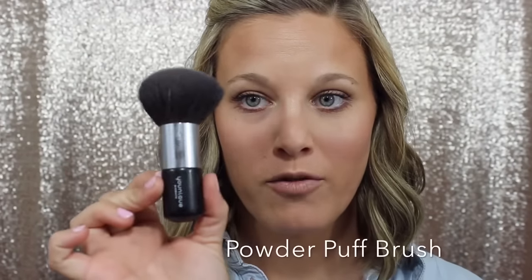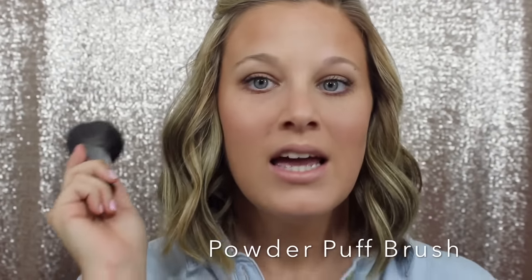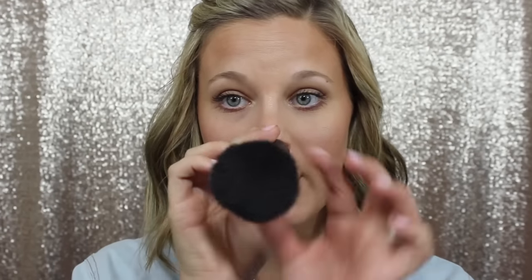Last but not least of our face brushes is the infamous Powder Puff brush. This brush is so amazing. It's on back order or out of stock a lot, so I apologize, but when you can get your hands on it, get it — you will not be sorry. This is also made of Capra hair. It is so soft and there are so many uses for it. You can do bronzer, I use it for our pressed powder, and you can apply it with our liquid foundation. It's so soft and covers quite a bit of area quickly if you're in a hurry in the morning.